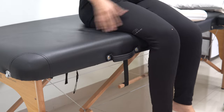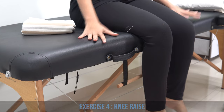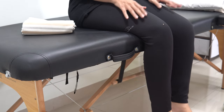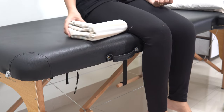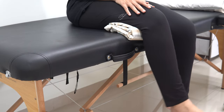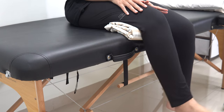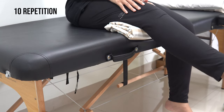For exercise number four, sit on the edge of a bed or table where your legs can hang freely — your legs should not touch the floor, so choose a surface with good height. Place a cloth roll below your knee. Now try to raise your knee as much as you can without pain and then come back. Do this for ten repetitions.